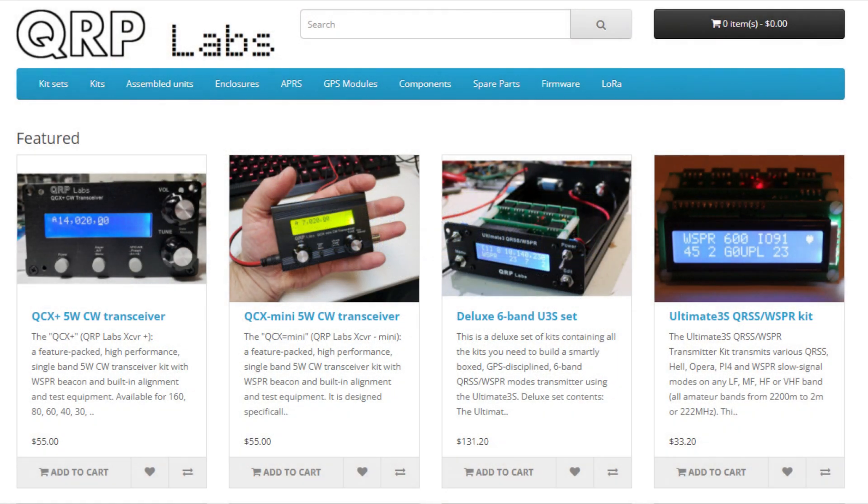I encourage people to go over to QRP Labs — they have all kinds of kits, parts, filters, and cool stuff. Peruse their website and you might find something you want to buy.